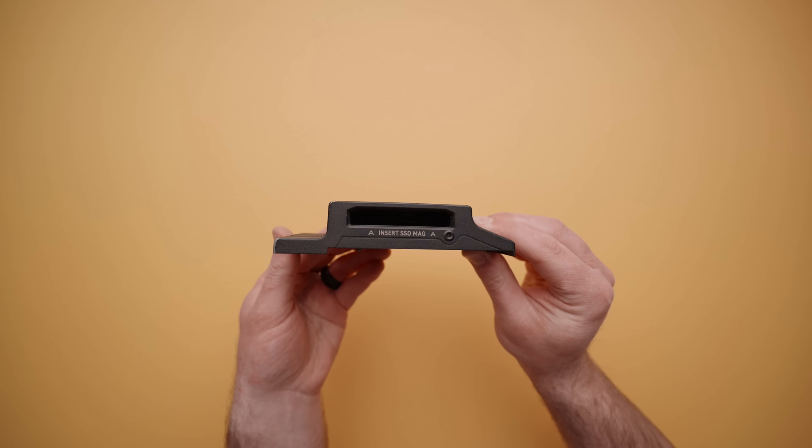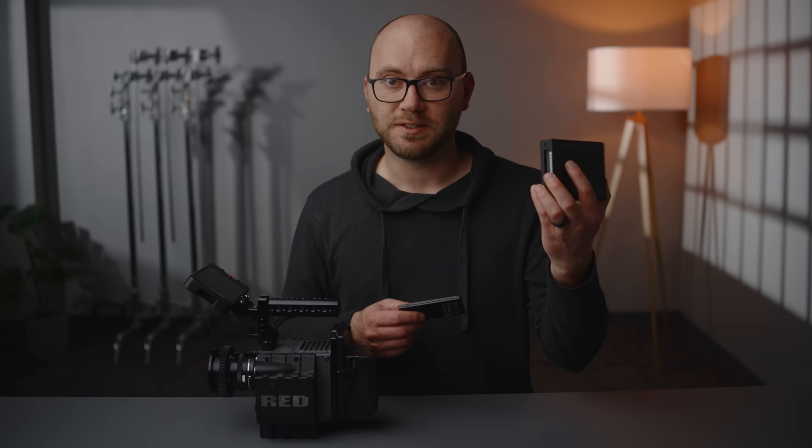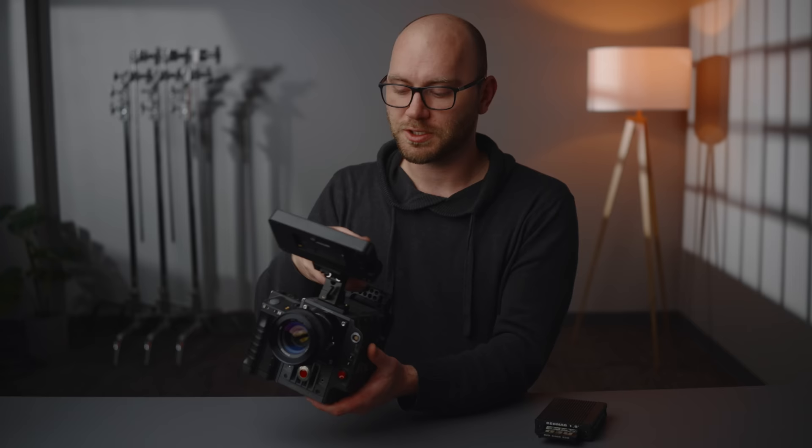Another critical accessory is the side media module, which bolts to the left side of the camera and allows you to use SSDs specific to Red. Along with that side module, you will need Red Mags — the larger 1.8 size magazines that come in different sizes. You'll also need a Red Station or reader so that you can plug them into your computer over USB or FireWire 800. Finally, you might need some rigging gear such as a $20 top handle, a battery plate, 15mm rods, follow focus, or monitor mounts.